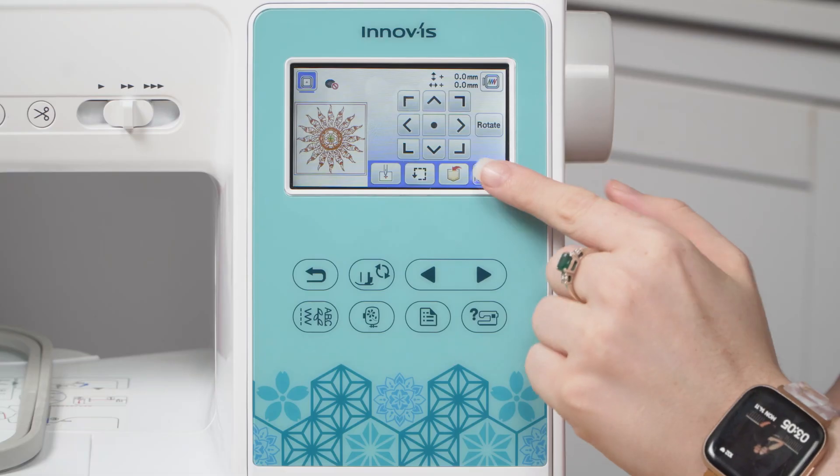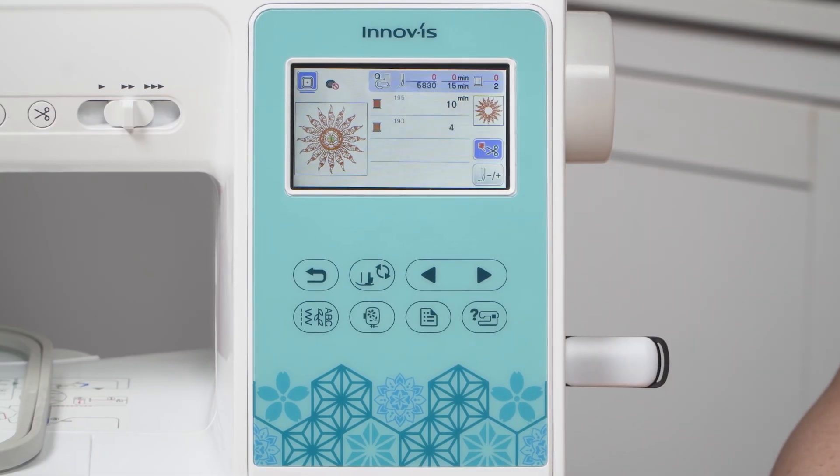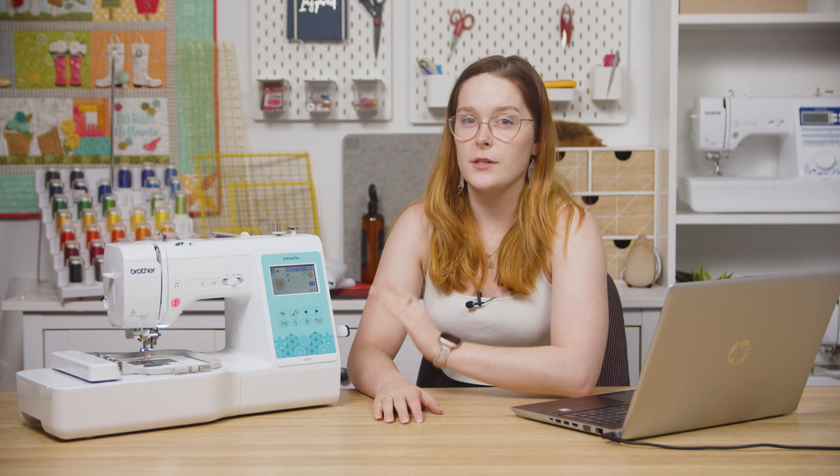Then you can tap Embroidery. From here, make sure your machine is threaded with your first color, your fabric is hooped, and then you can lower the presser foot and press the green arrow button.